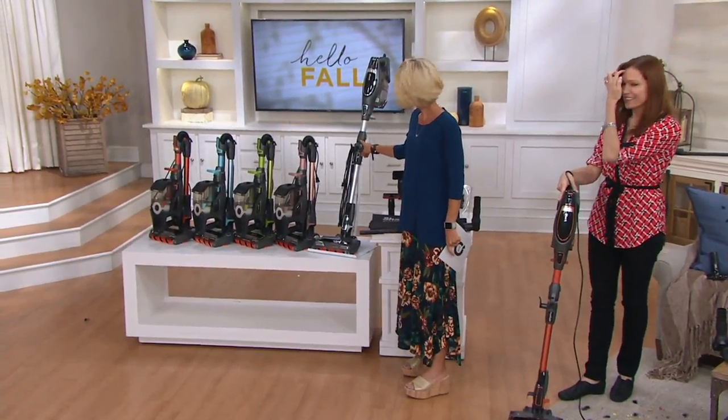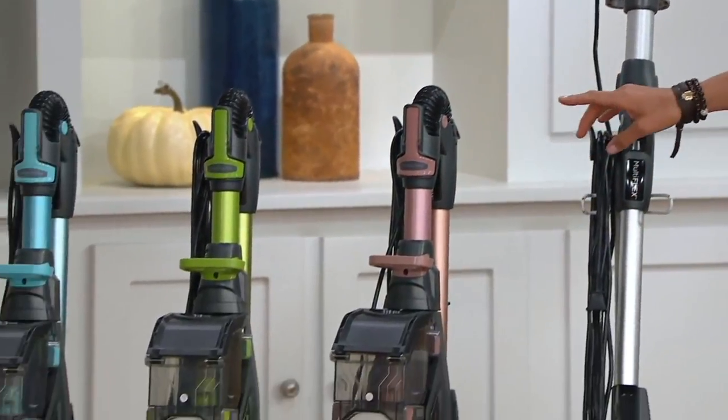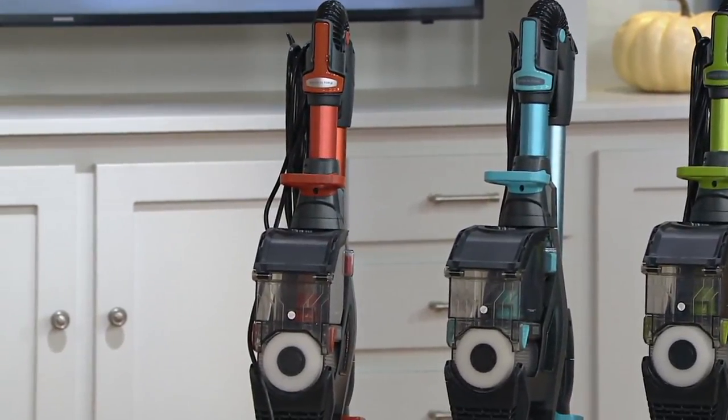Let me talk to you about colors. Here's what we have: silver, rose gold — which is really popular and so pretty — grasshopper, arctic blue, and copper. It comes with a bunch of accessories and just does the job. It really does.